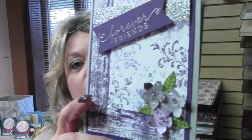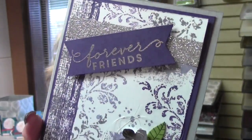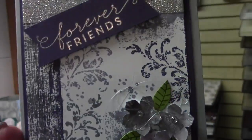Hi guys, this is Bobbi with BobbiStamps.blogspot.com. I'm going to do a quick video today to show you how I made this cute card. Love the colors — it's purple and silver, and purple is my favorite color.